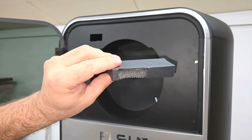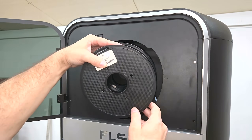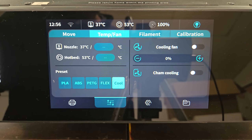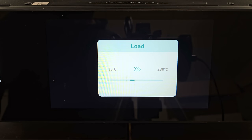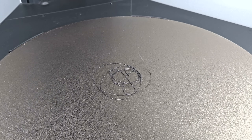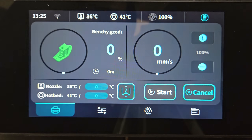FL Sun included a spool of white high-speed PLA with the machine, but I'm going to start with a spool of standard PLA to see how well it prints in this machine. I chose a matte black because it'll show detail a lot better on the camera than white does. With the machine ready, I opened the project folder to access the print files stored on the machine and clicked on the classic Benchy for the first test print.